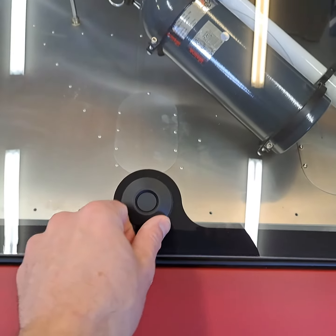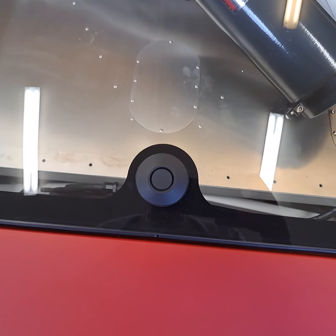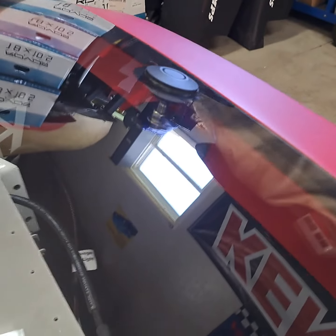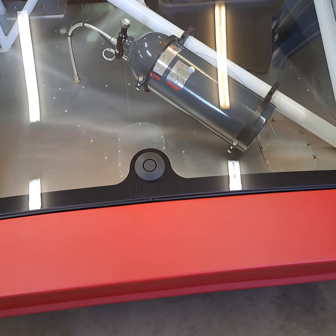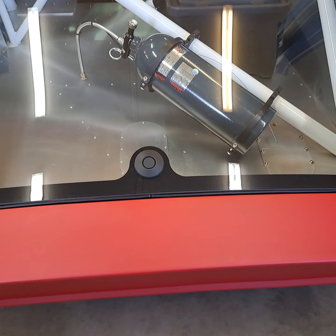One more time closing it, just so people can hear what it sounds like — pretty solid. I'm gonna try it; I'll have it going in about a month. But I take no responsibility if yours breaks, so you can make your own decision. I hope that video helps.